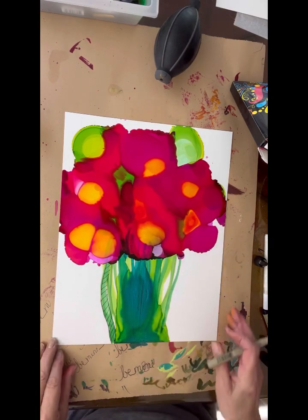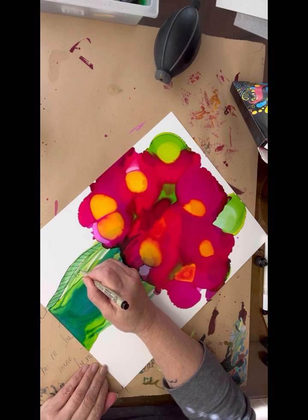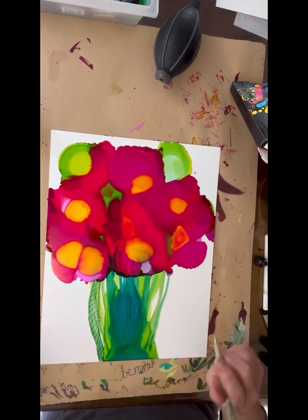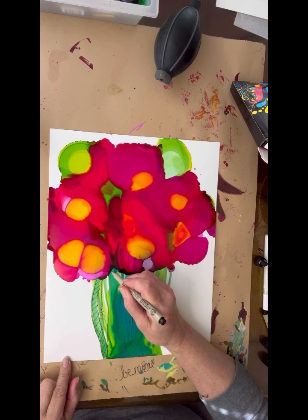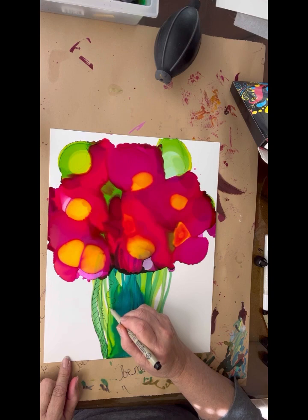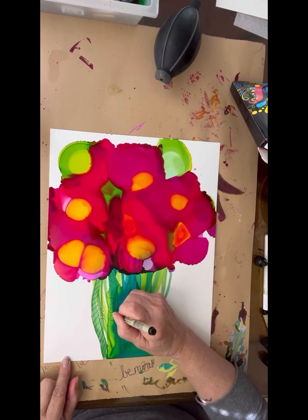Okay and then here I'm gonna do our first little note. I'm gonna figure out what makes sense. Maybe a leaf here — it's abstract so you can pretty much do whatever you want. I'm gonna do this side of a leaf. I don't want to really make it too busy because it can get a little overwhelming.